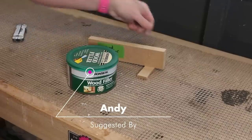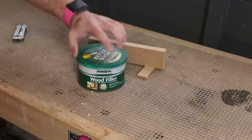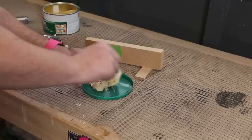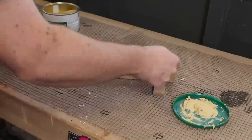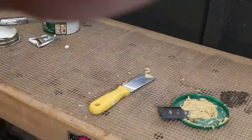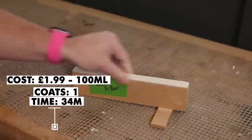Next let's test wood filler. There was also a suggestion to use car body filler, so I bought this two-part wood filler to hopefully offer a bit of a middle ground between the two suggestions. Following the instructions for mixing the filler — it says you have 10 minutes of working time. It's taken half an hour to dry and a light sanding with 240 grit is all that's needed now and it's ready for paint.